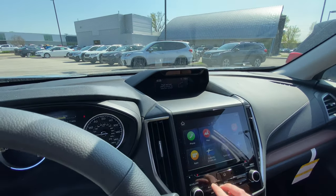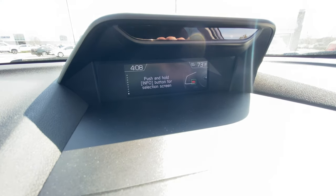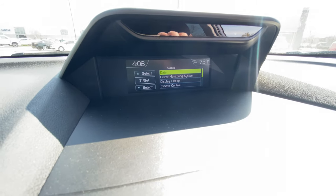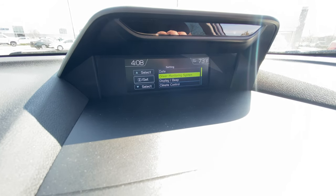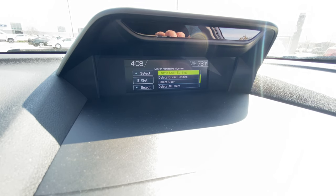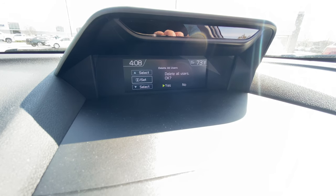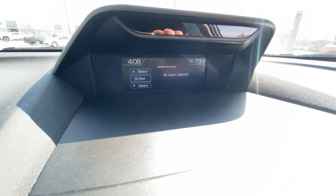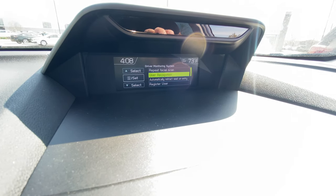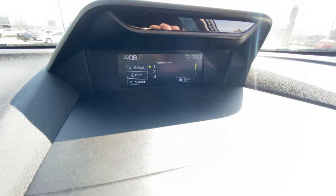I'm also going to show you how to delete users since I'm going to have to delete these. We're going to click info, go back into this screen, toggle down to the driver monitoring system, pass 'register user,' and do 'delete all users.' Click yes, and all users have been deleted. Now when we go back down to 'register user,' you don't see Driver A or Driver B in there anymore.